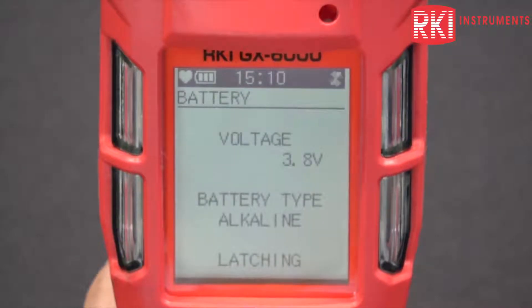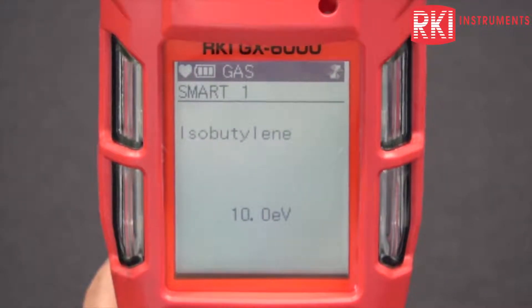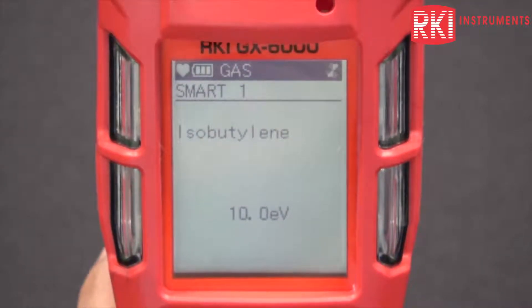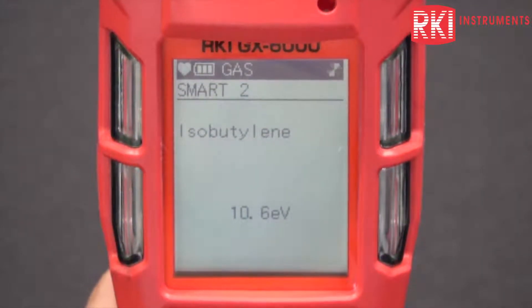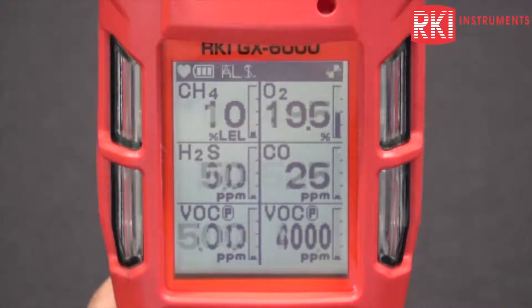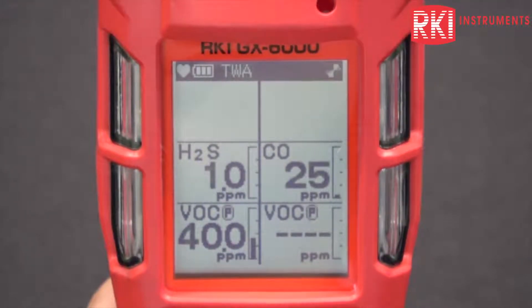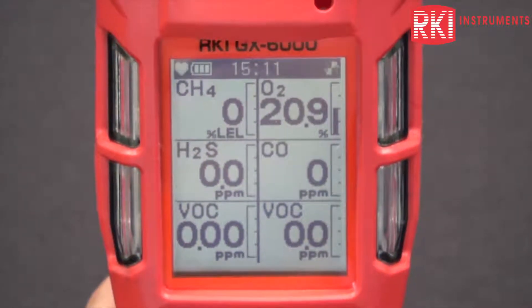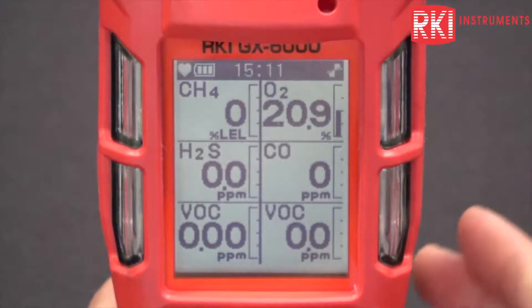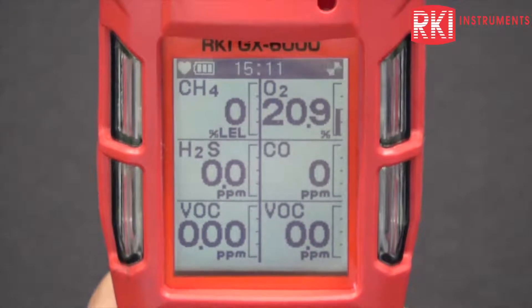It shows the date, your battery and your alarm, all the gases. My smart sensor one is my 10.0 and my smart sensor two is the 10.6 lamp. Full scale is shown, alarm one set point, alarm two set point, your STEL, TWA. And when that beep goes, it means that you're in your normal detection mode, and here you can see all the gases being monitored simultaneously.